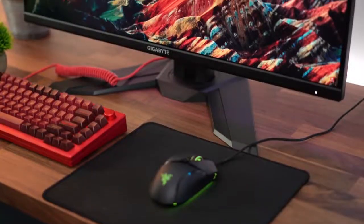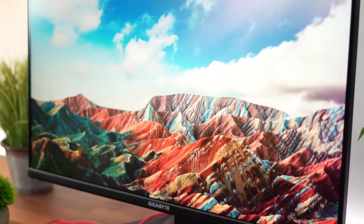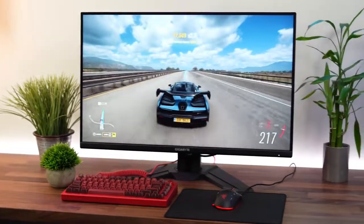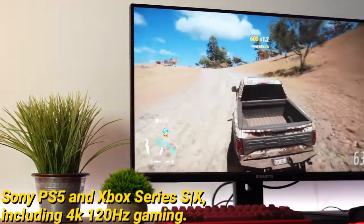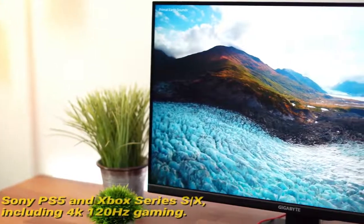It is one of the few monitors with HDMI 2.1 connections, which makes it a great option for console players since it can fully utilize all of the features of the Sony PS5 and Xbox Series S and X, including 4K 120Hz gaming.